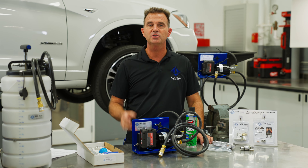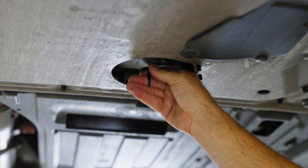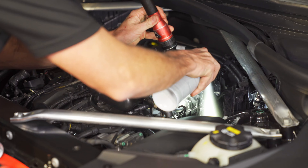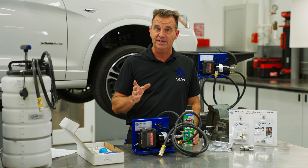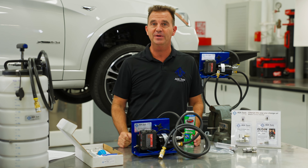In today's workshops, there's more and more focus on a healthy shop environment. Technicians getting oil in their hands and the use of harsh chemicals such as brake cleaner can totally be avoided. And that's better for the technician, the shop environment, and the environment in general.